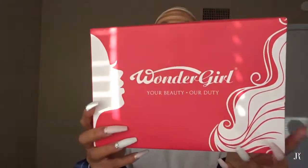This is the box the hair comes in. The company is Wonder Girl, it's on AliExpress. I'm gonna put a link to it in my description box so you won't have to search it on AliExpress - you just click the link and go straight there. I got 24 inches so it could reach my booty.